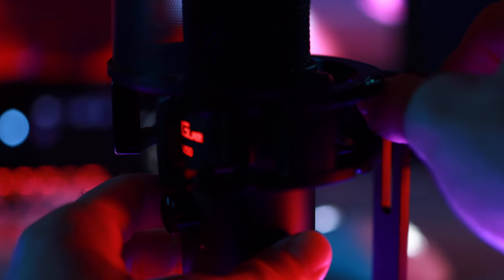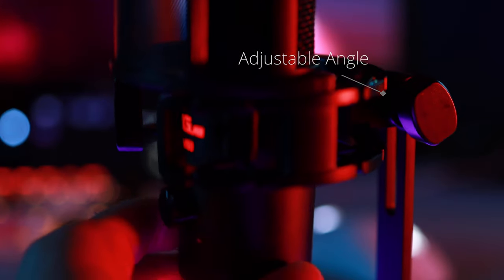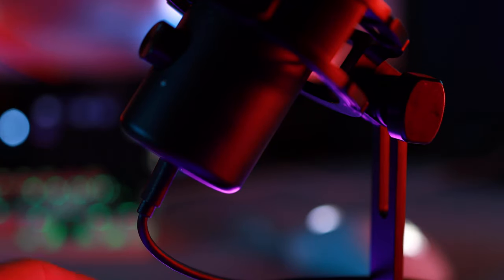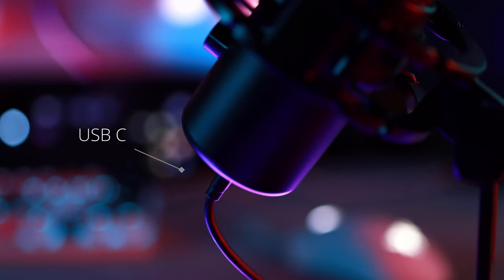If you're a taller person like myself, you'll be glad to know that there's an adjustable angle for the microphone. So if you are tall, you can have the microphone point up at you, and if you are shorter, you can have it slightly more down. Now this is a small feature, but I love the fact that this microphone has USB-C.